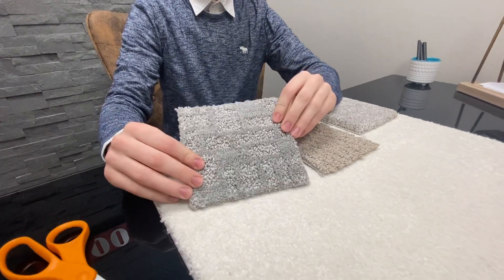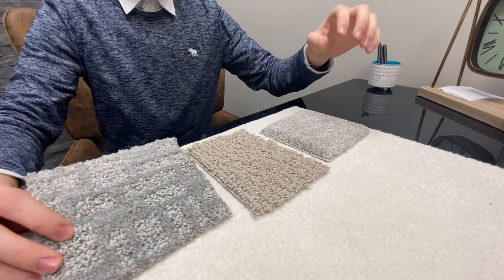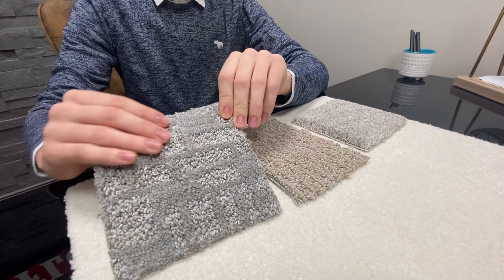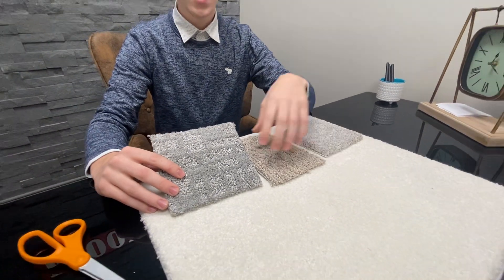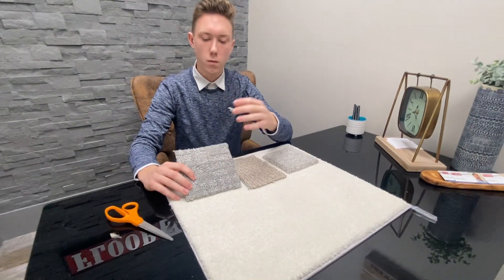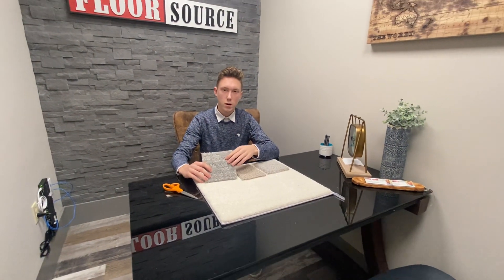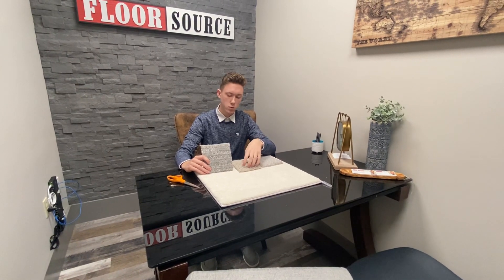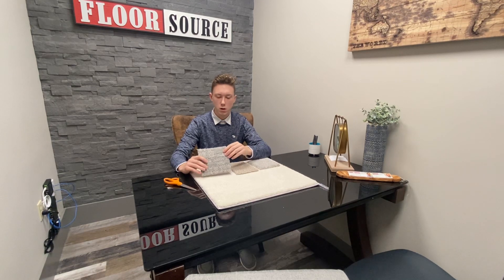Lastly, you're going to have your cut loop carpet, which is basically a combination of your plush and your berber. This has a lot of patterns in it, so that's a cool feature of this product. You're going to have some areas with that more comforting plush feel and others with that berber feel. The berber areas in this type of carpet aren't going to have the long pulls that you can get with just the berber, because the plush surrounds it — so you're not going to get those long zipper effects.